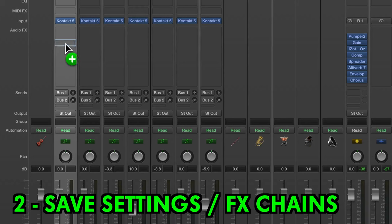Two, save your most used plug-in settings and effects chains. This makes recalling common effects super quick, without having to set them up from scratch every time.